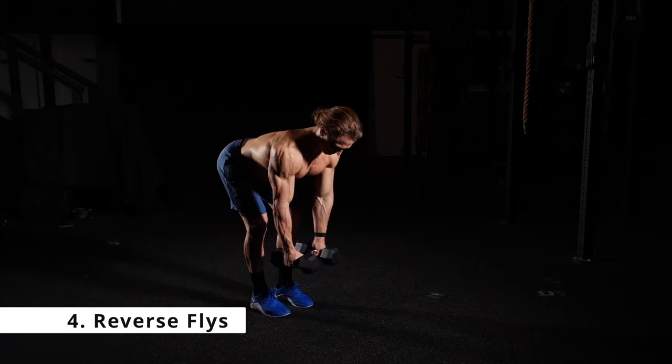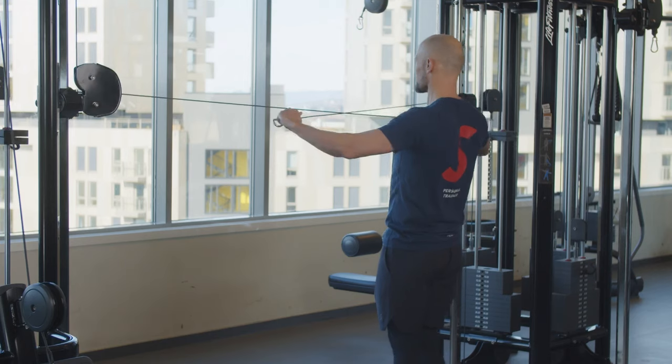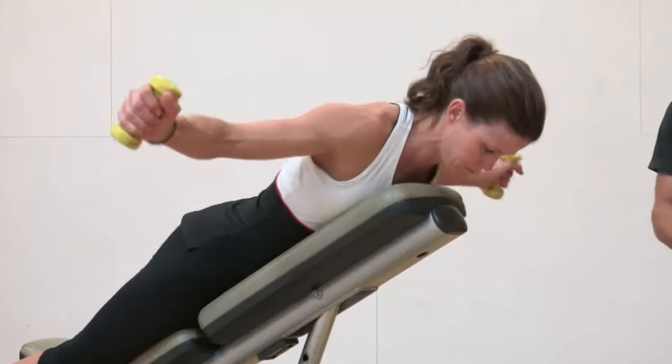Exercise number four is reverse flies, which target the rear deltoids. These are often neglected — there is nothing more comical than someone with a very well-developed anterior and lateral deltoid but a virtually non-existent rear deltoid. So train them. They are also crucial for overall shoulder health. You can use cables like a cable crossover, or dumbbells bent over or leaning on a bench. Again, three to four sets of ten to fifteen repetitions.